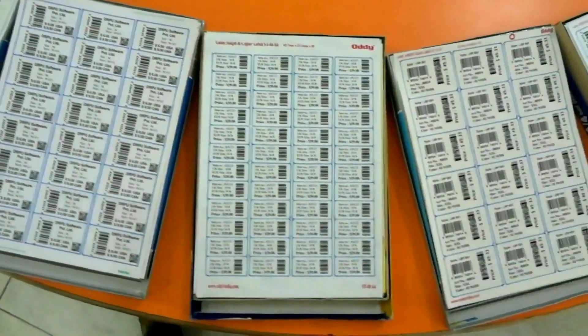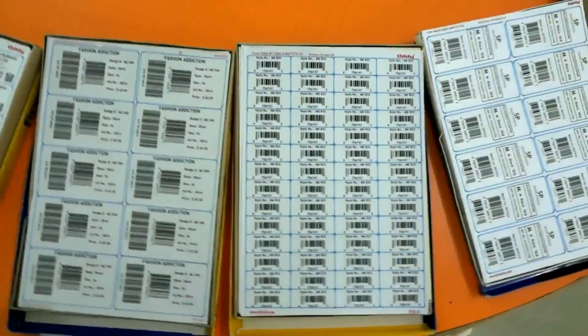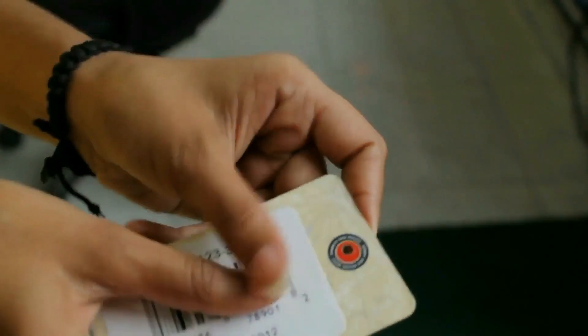Here are your barcode label sheets after the printing process. The label sheets are ready to use.